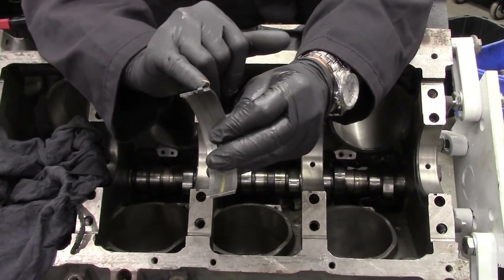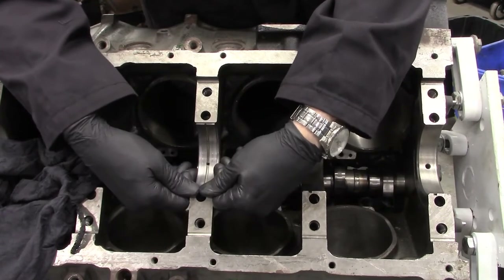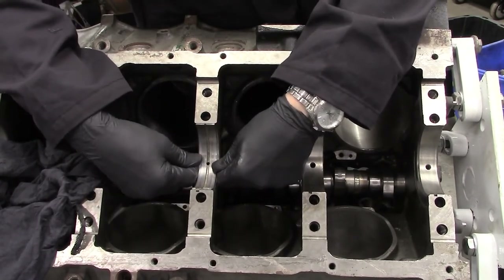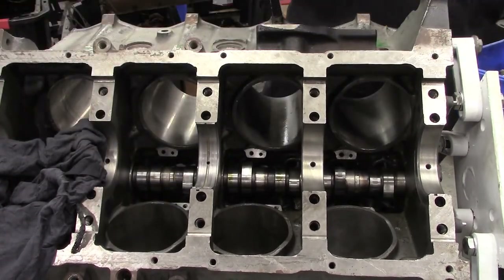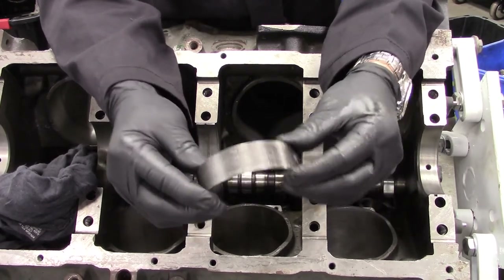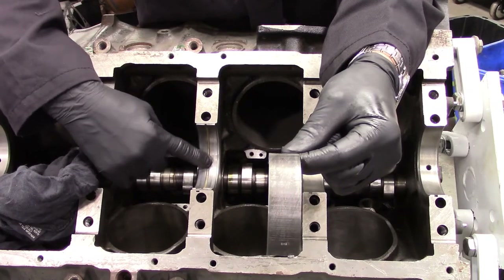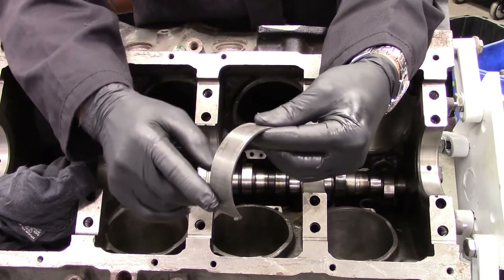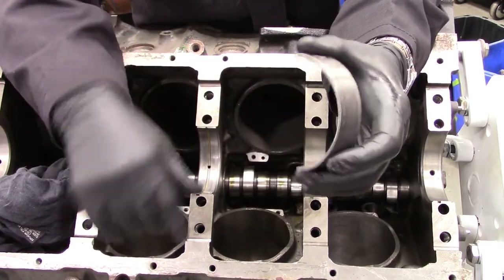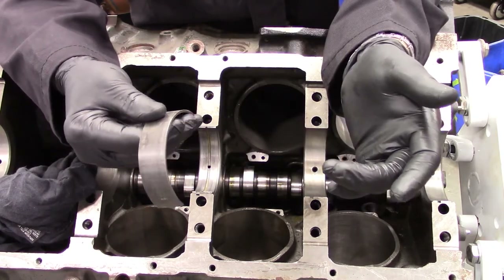Also make sure the tab is in the correct position — there is only one on each journal and it must fit in flush. There should be a little bit of drag to put it in so it stays in position. A caution to watch for: sometimes bearing sets will be sent where they only have an oil hole in one half of the bearing. You must make sure that bearing is the one that goes in the top. If you switch them they will fit, but it will stop all oil from entering that main journal and it will have a very short life.